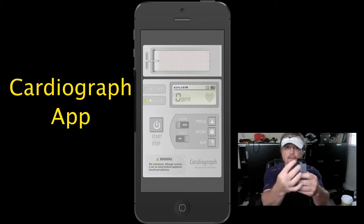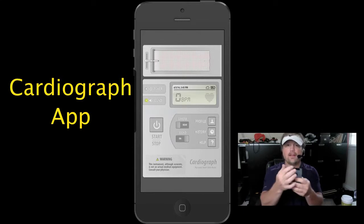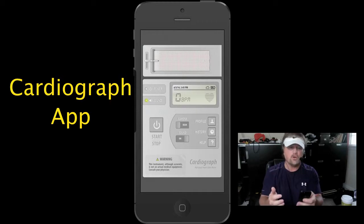Once you have your finger covering the camera's lens on your iPhone, you are going to hit the start button and watch the graph as it detects your heart rate.